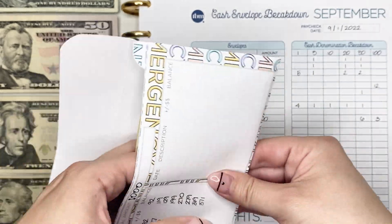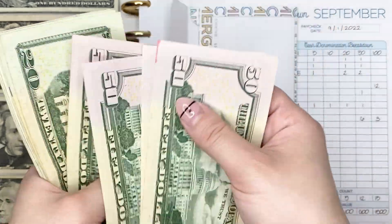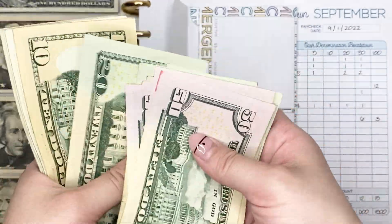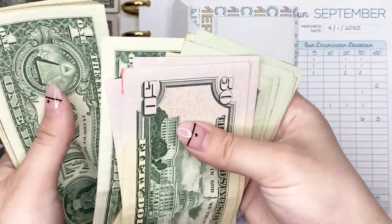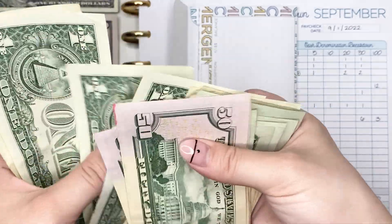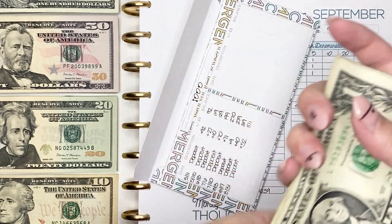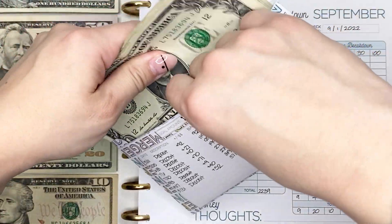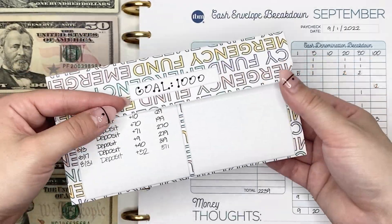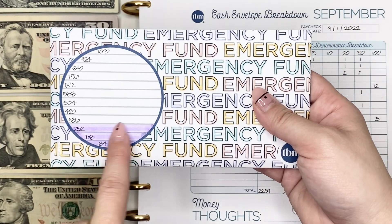I'm going to pull all the cash out and we can count it up together — and we do have $371. This is starting to get a little bit bulky, so I might have to condense the bills in this envelope. I'm not exactly sure if I'm going to do that yet though, and I can actually fill in another row on the tracker — I didn't even realize that, so I'll have to do that after I film this video.